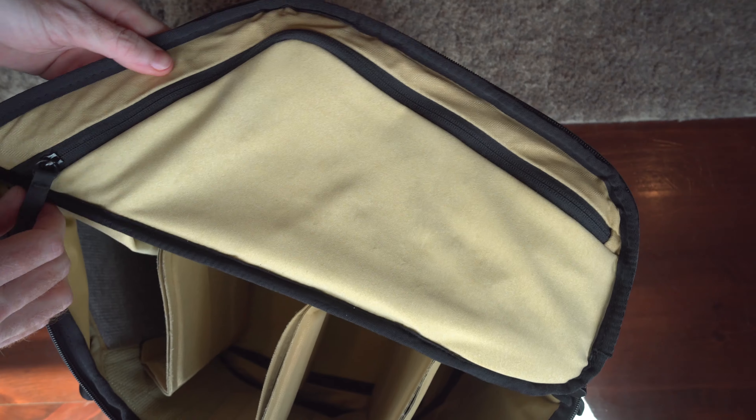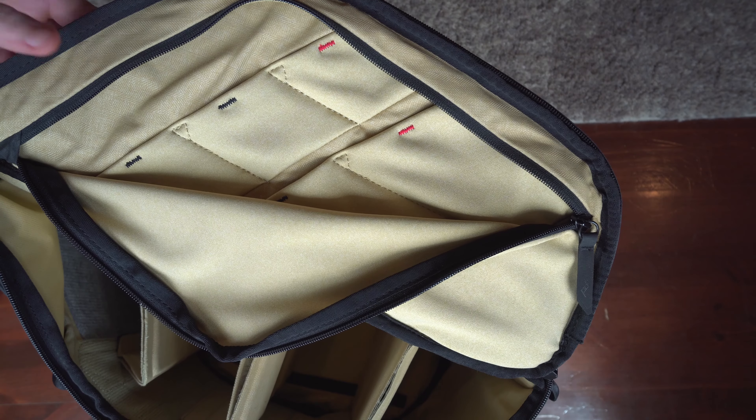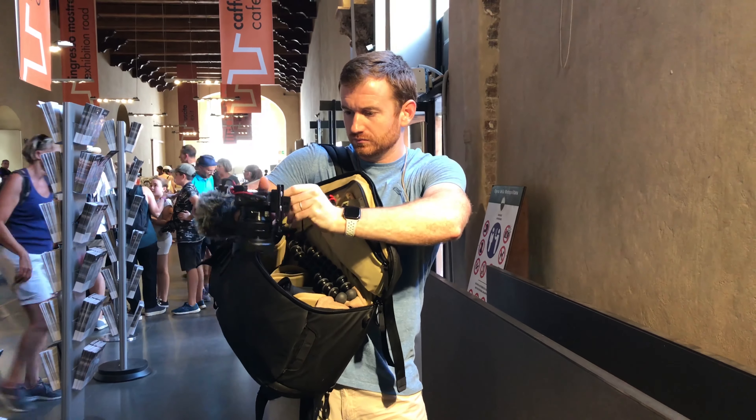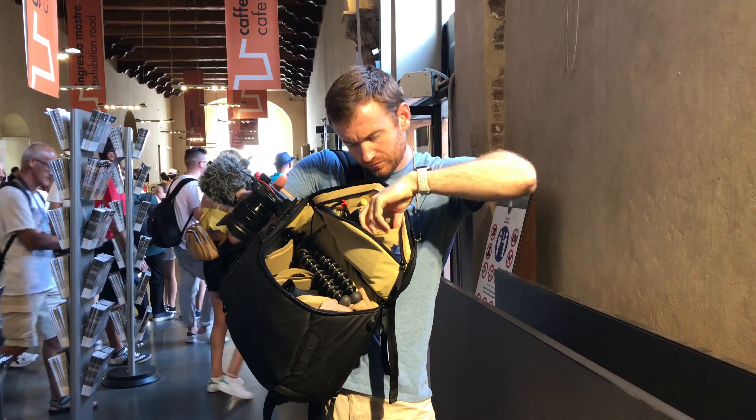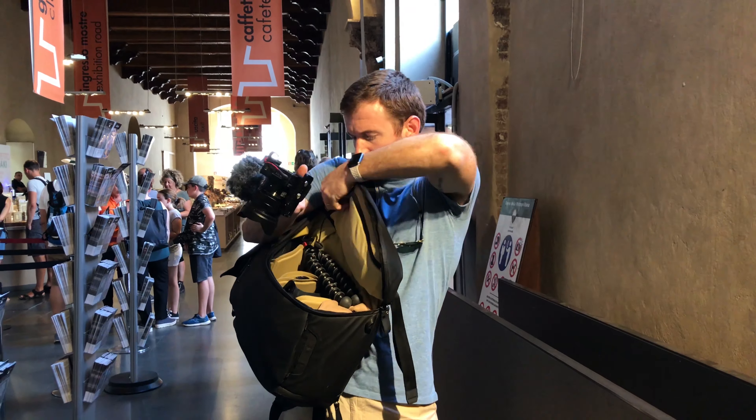So this main compartment is accessible via this clasp right here. And then the wings — I'm calling them wings, they probably have a different name — they can also unzip and store a ton of stuff. I had memory cards and batteries and all kinds of things in here that I could also quickly access. Just absolutely great design. You can put a bunch of stuff in this bag. That's one side, and the other side mirrors it.